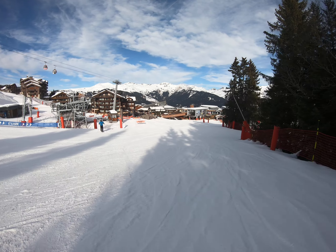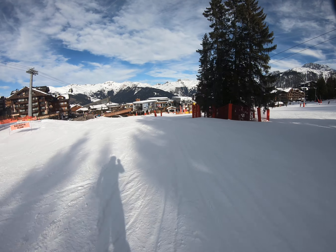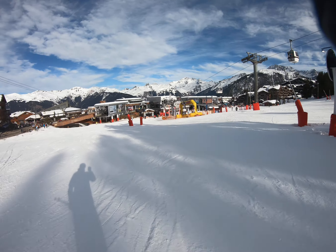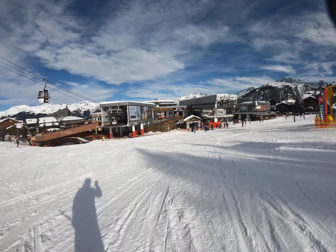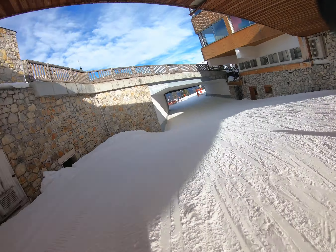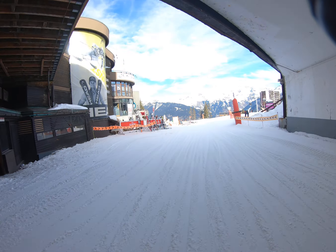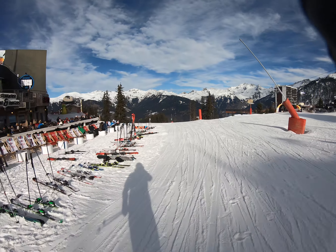This is the run down from 1850, or just above 1850, down to the chalet or the apartment. At 1850 the three main lifts come through — you have to go underneath and through the tunnel, past the Gaston, which is good for a burger and a beer.